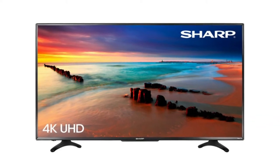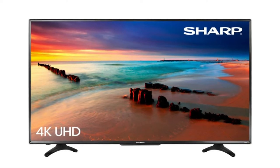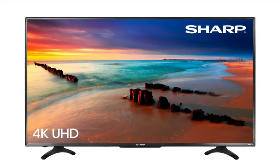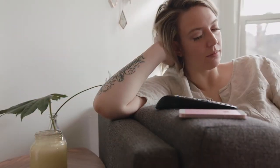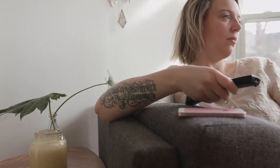In today's tech video I'm going to show you how to do a factory reset on your Sharp TV. Since you're watching this video you're probably having some sort of problem with your Sharp TV and resetting it just might get it working again.